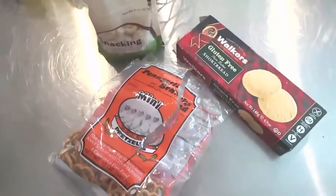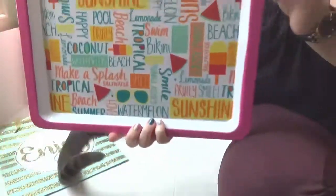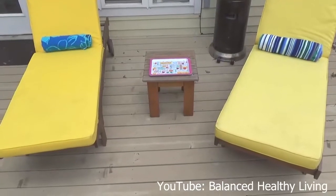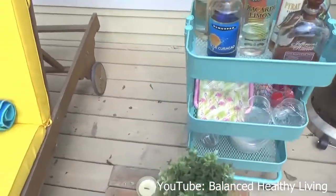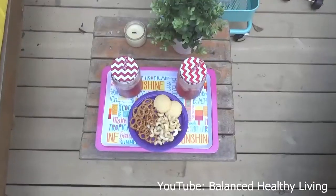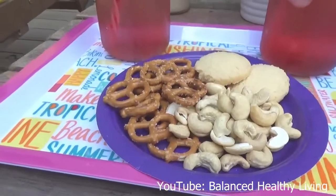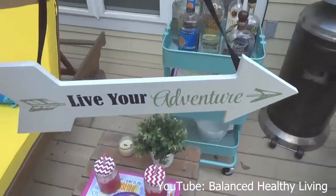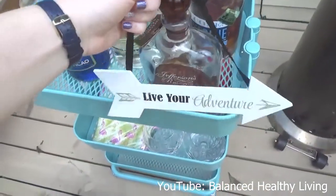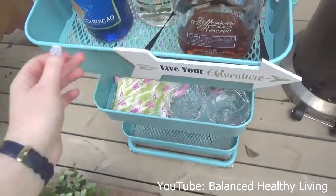I took some snack items — pretzels, nuts, and cookies — and added some drinks. This cute little stand came from the dollar store and it's perfect for a beachy theme. Adding the bar cart here really brings the whole patio section together. The little snack tray with drinks and snacks is something you always need for any outdoor party or pool party theme. I also added a little sign to the bar cart — 'Live Your Adventure' — which I had on hand from Dollar Tree.